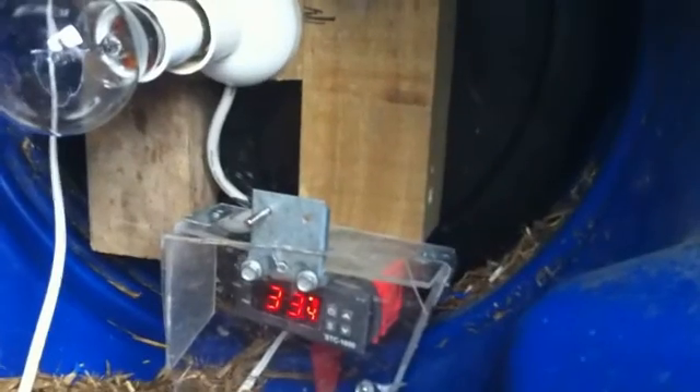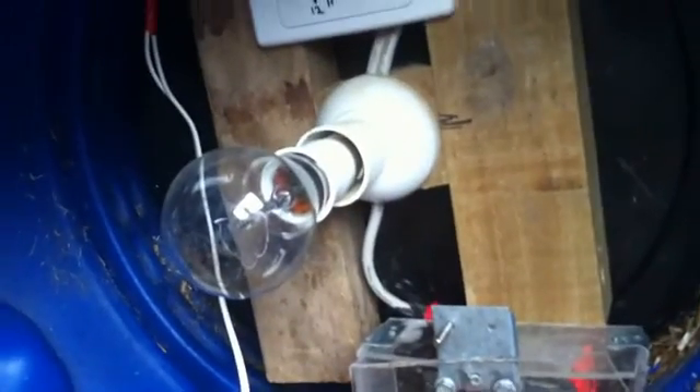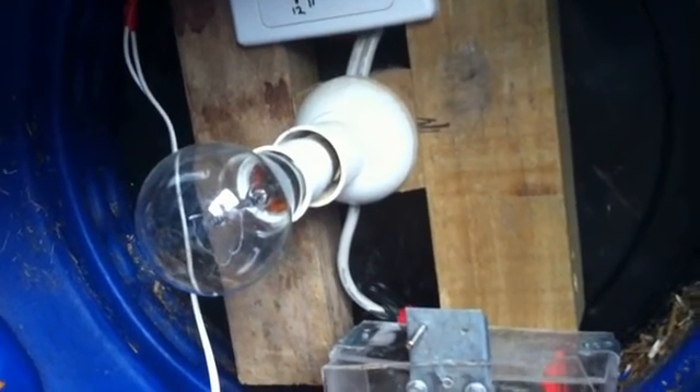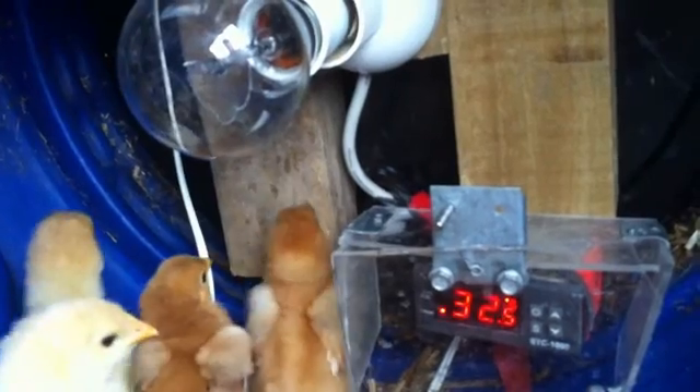I'll demonstrate that now. It's too cold so it's just warming up. I'll put a lighter and make it very hot and the fan should kick in. It's at 3.5 — I put it on a bigger differential so it doesn't keep turning on and off. Set to 32.5°C, it should start warming up. Now I'll heat it up to a very high temperature.